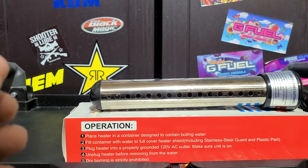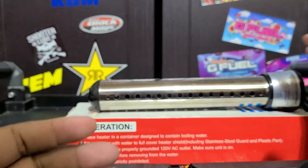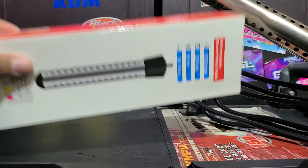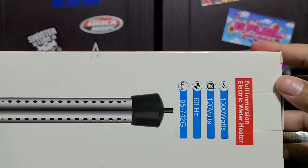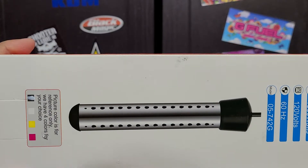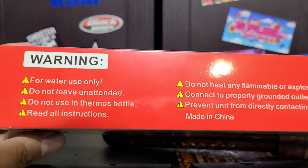I want to show you guys this immersion heater I got. Immersion heaters are nothing new. Here's the box if you want to take a look at it. This is just some Chinese brand I got off Amazon. It worked — I don't know how long it's going to work for, but time will tell.